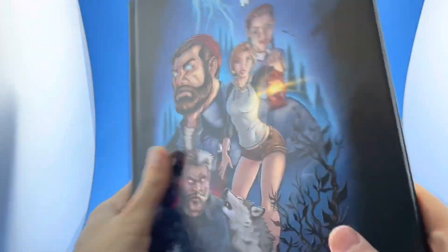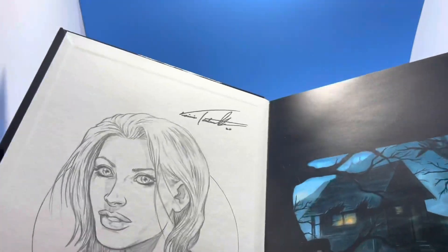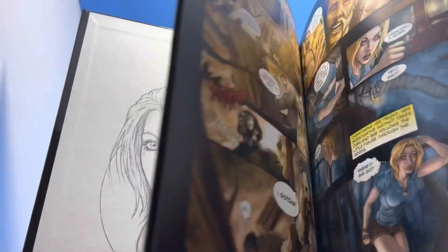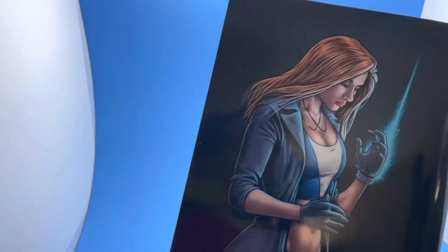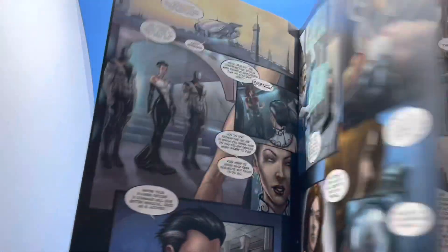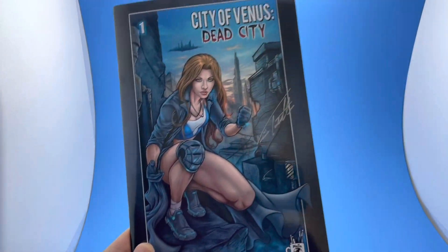Hi, this is Vinnie Tartamella. We have 'Through the Woods,' a hardcover book written by Frankie Tartamella with all artwork done by me — a beautiful 98-page ghost story hardcover, and I think everyone's going to love it. We also have another fantastic project, 'City of Venus,' which I wrote and did all the artwork on. I'll be putting a link in the description — please check it out.